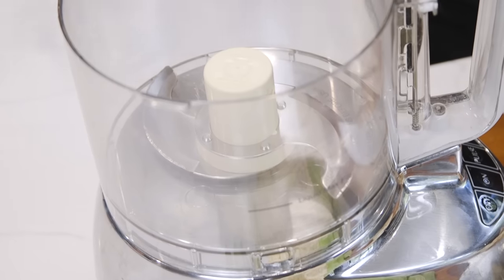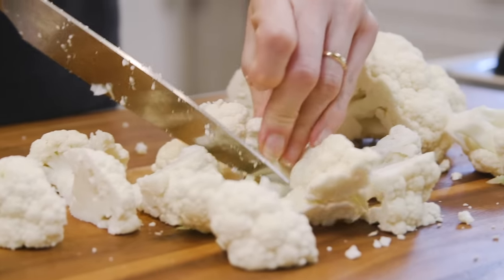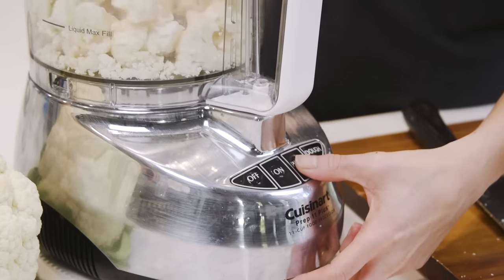The easiest way is with a food processor, and this first method turns a whole head of cauliflower into fluffy rice granules in minutes. We break the large pieces into golf ball-sized florets, and the florets we throw inside of the food processor fitted with the blade attachment and pulse in three-second bursts.